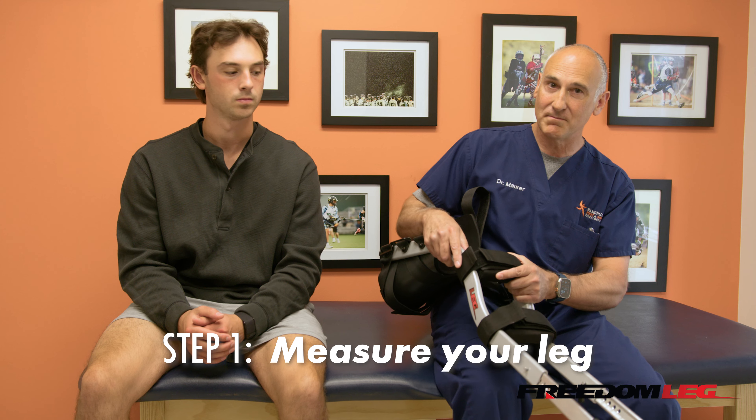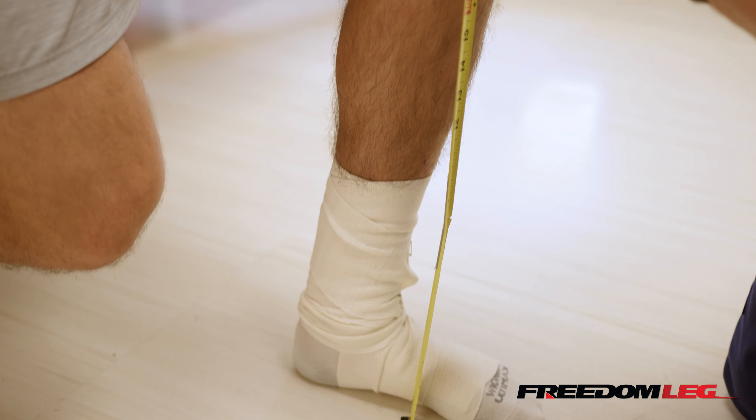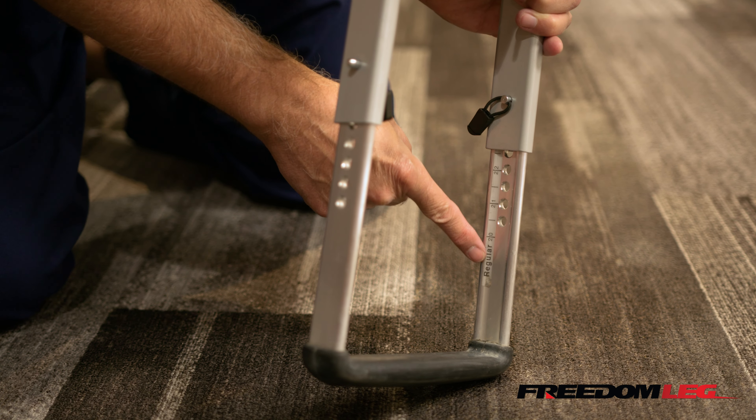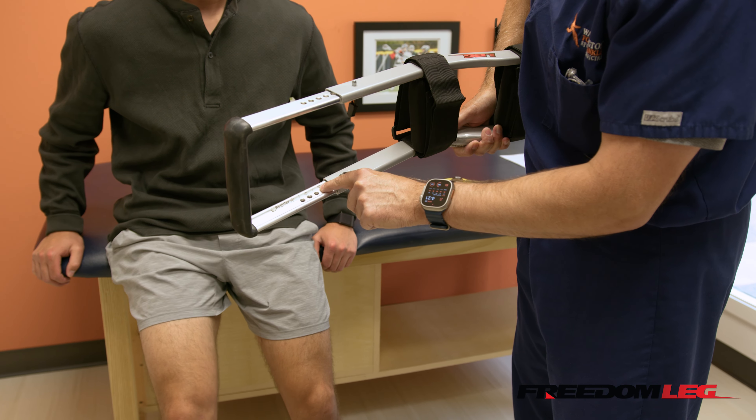First step is we're going to measure Bodhi's leg. We're going to measure from the ground to the top of his knee, and it measures 22 inches. On our freedom leg, there are little marks on the inside, and we're going to start putting it at 22 inches.